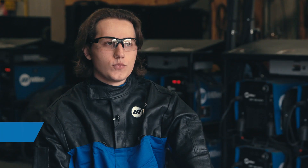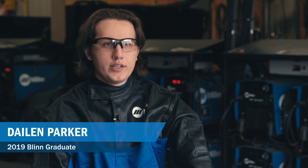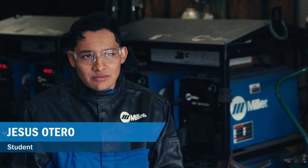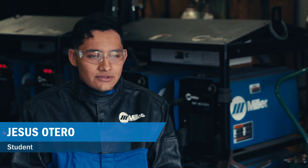They run very smoothly, and going from stick to TIG it doesn't even skip a beat — it switches right over. It's really easy to learn off of them. It's perfect for a new welder because you don't have to have all kinds of machines and learn off of all those. You learn from one machine just with the switch of a knob.